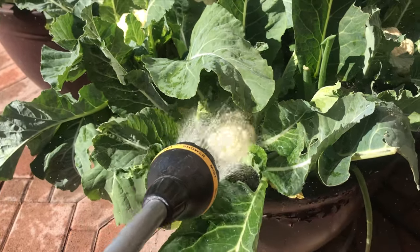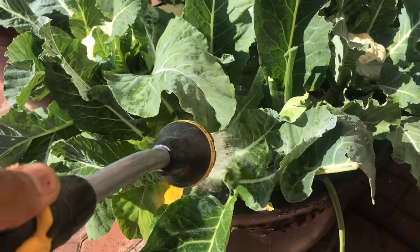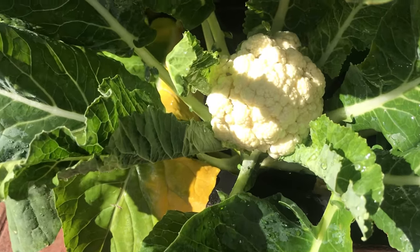We saw a few aphids on our cauliflower. By just spraying water we can get rid of them. Aphids have been washed off.